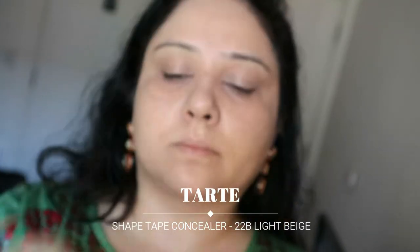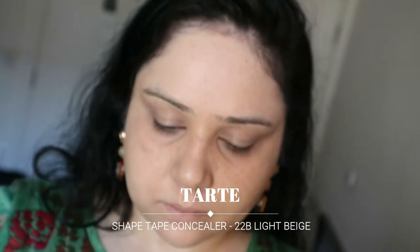For concealer I'm using my Tarte concealer — a tiny bit goes a long long way, so I'm literally just using a dot on each area. I've noticed it actually looks much better under the eyes if I use my finger to blend it in.